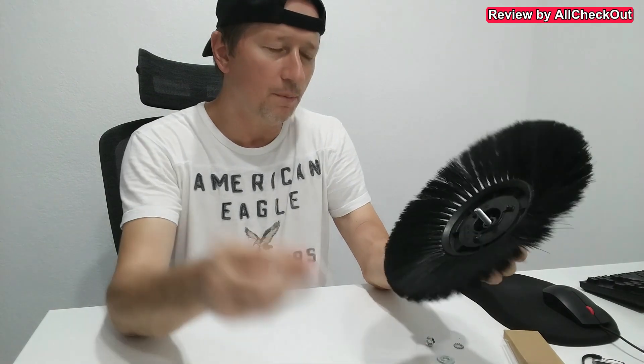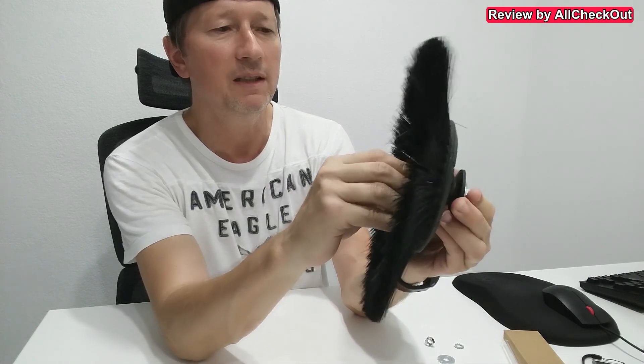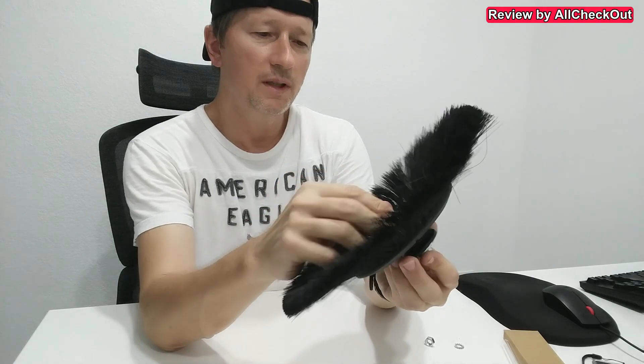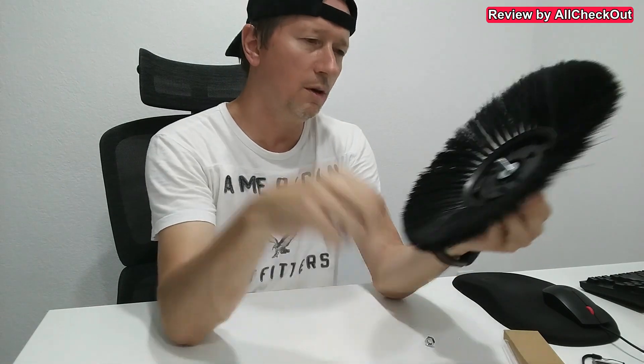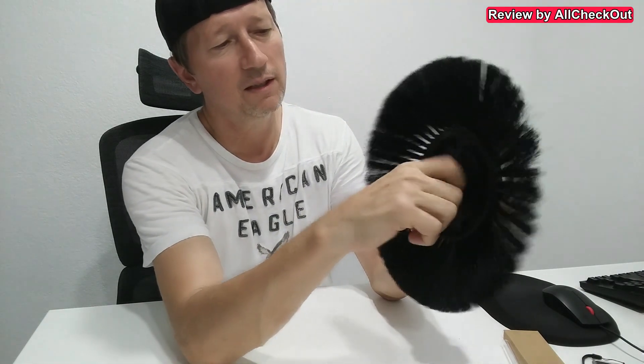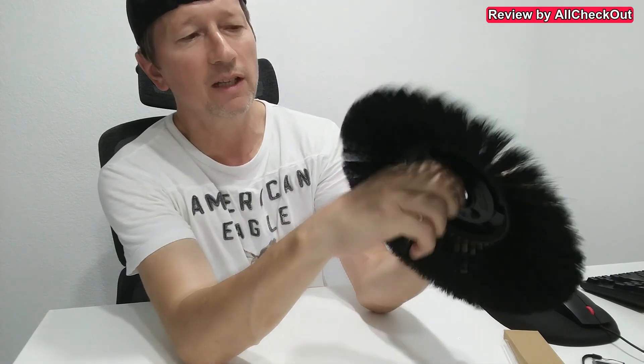We put this on top — the cool thing is it fits right in between. Absolutely awesome. Then put this washer on top, this ring to secure it, and now we can secure it with this knot. No matter how much we tighten it, you can see it's fully secured.